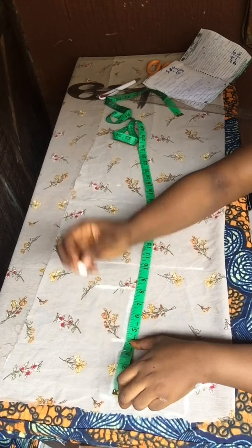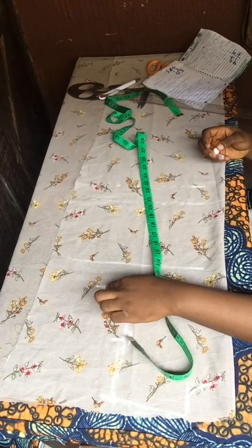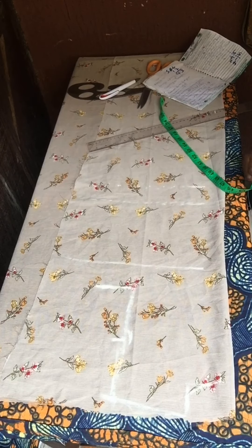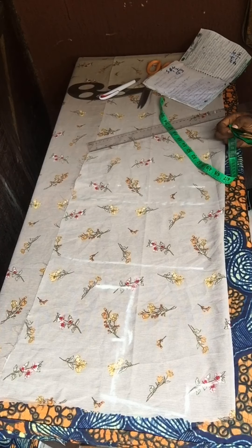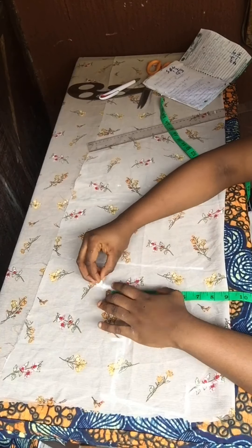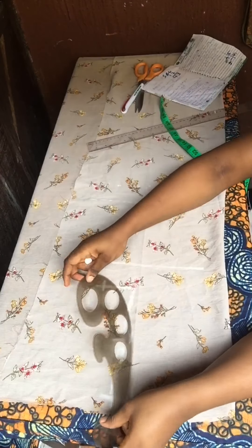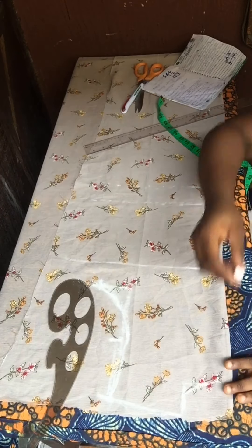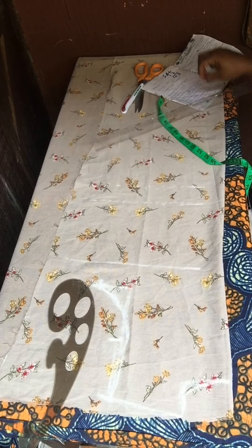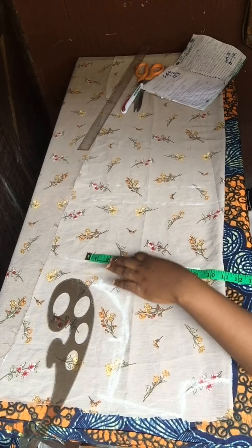So you go to your armhole, divide your armhole measurements into two — I have four — so I'll mark it there and come in by half an inch. The reason for this is so you don't get that extra fabric at your armpit area. For the chest line, you divide your personal measurement by four and mark it there. Once you mark it, just connect the line from that point to the half inch you went in by, all the way to your shoulder slope.